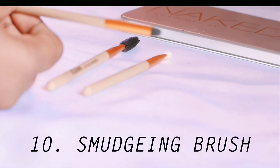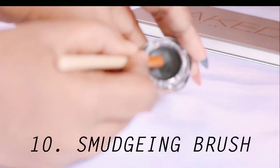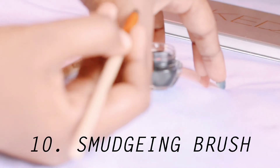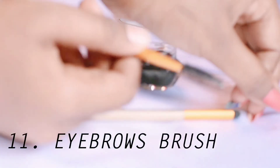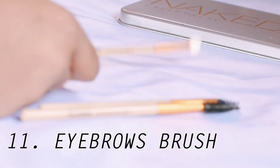We have the smudging brush, which is used to smudge your eyeshadow. Also, if you want to apply glitter in your eyeshadow, you can use the smudging brush for that too. We also have the eyebrow brush, which is used to set our eyebrows. Lastly, we have the blending brush, which is used to blend our eyeshadow.